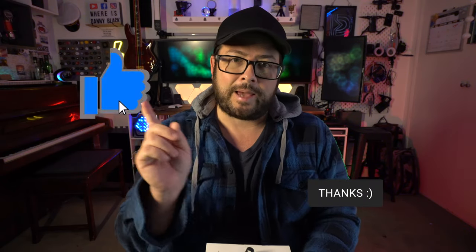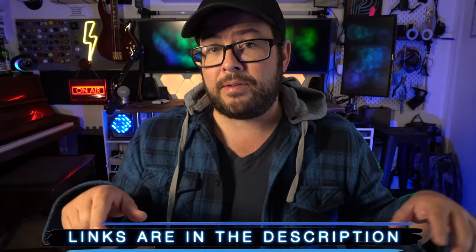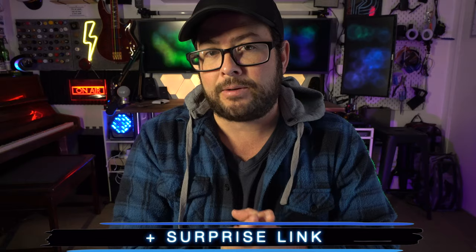I'm really looking forward to this one, but in case you're new here, please consider hitting that subscribe button. Also if you can hit that like button too, that would be excellent. Thank you very much. I'll make sure to put the links to everything in the description, plus a surprise link, so check that out. And if you know somebody that might be interested in something like this, please share this video with them.